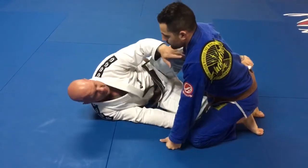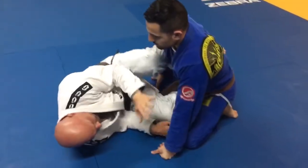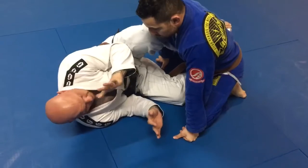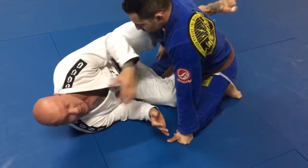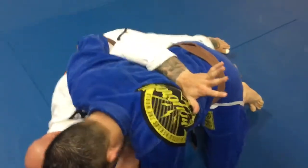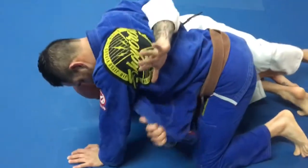Starting from the half guard position, you're gonna have your knee shield up holding him back. You're gonna be in a nice small package. When you're ready, your arm is gonna follow your leg to get the under hook. From here, when you're on your side, your inside hand is gonna grab the lapel and feed it to your under hook hand.